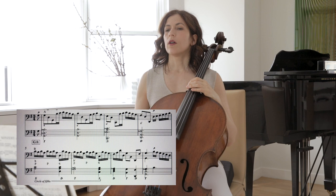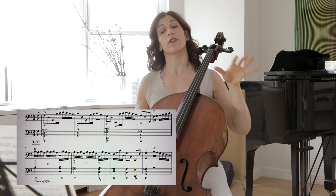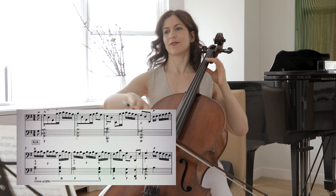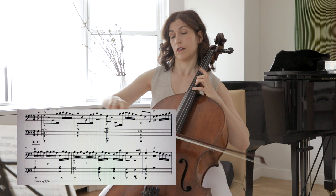When we get to bar 5, you will notice that the harmony changes on the third beat of each of those bars. So a way to help bring it out is to just sit a little bit more on that D — and here this is a cadence.